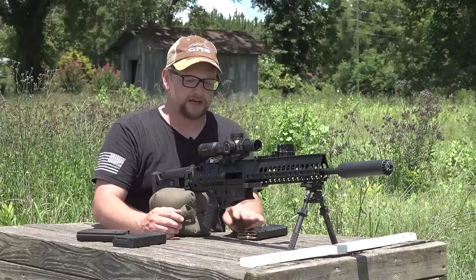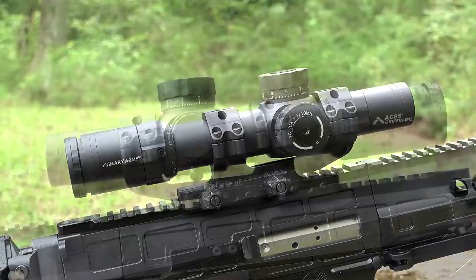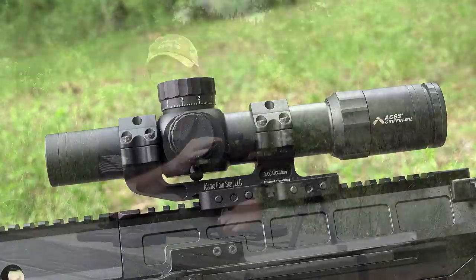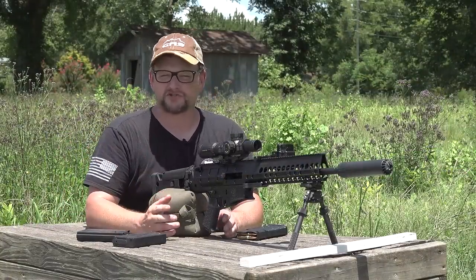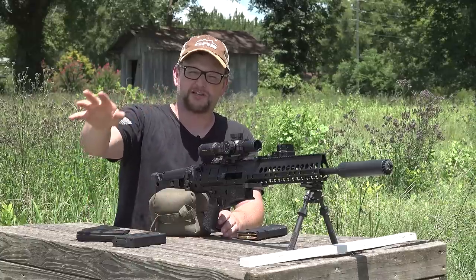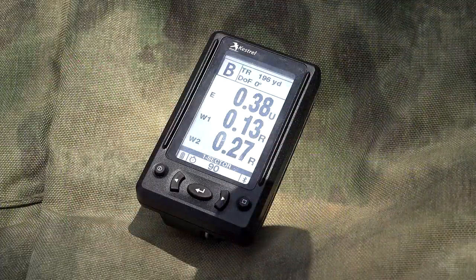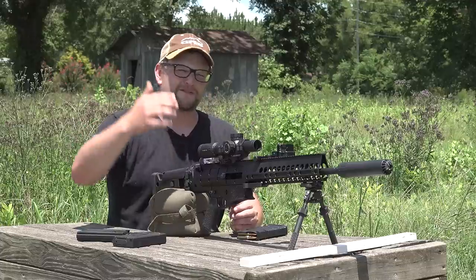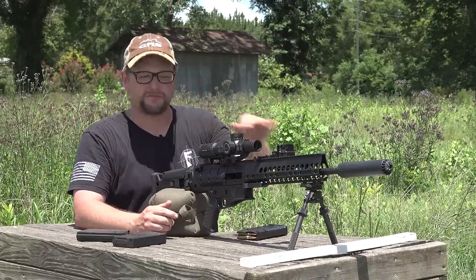We've got an ACSS Griffin Mil from Primary Arms. This particular optic is one of their ruggedized units — very capable. We've shot these on a ton of different guns and they work out great. Primary Arms makes a great mid-to-higher-level optic; they track beautifully. Now we are getting atmospherics and figuring out our dope with a Kestrel 5700 Elite. We do have the weather vane set up collecting data. And we're experimenting with a new device from Kestrel called the HUD — Heads Up Display. It sends information from the Kestrel to my HUD, giving me an electronic dope card that actively feeds me atmospherics as we go, so as conditions change I know if I need to adjust windage.